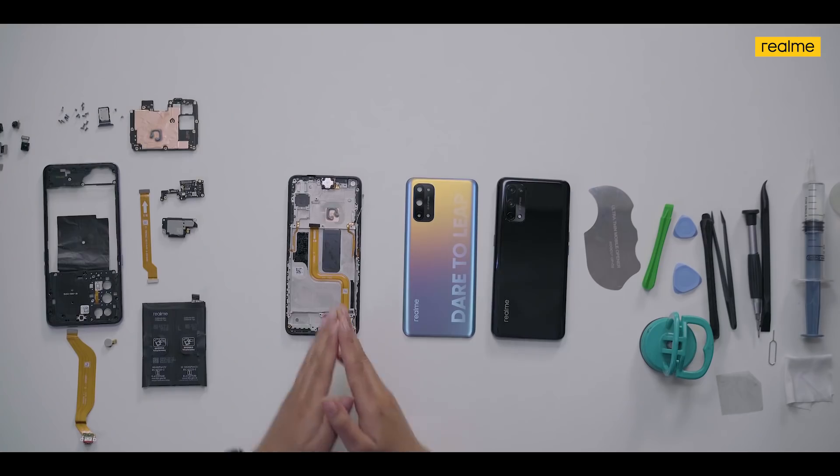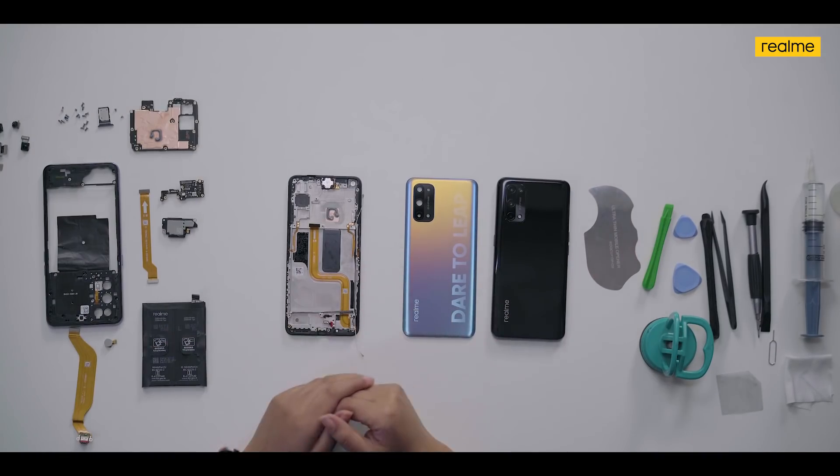So this is how the realme X7 Pro 5G looks on the inside. Thank you for watching this video — I hope you had a great time and are looking forward to getting your hands on realme smartphones. If not done yet, let's now reassemble the X7 Pro 5G.